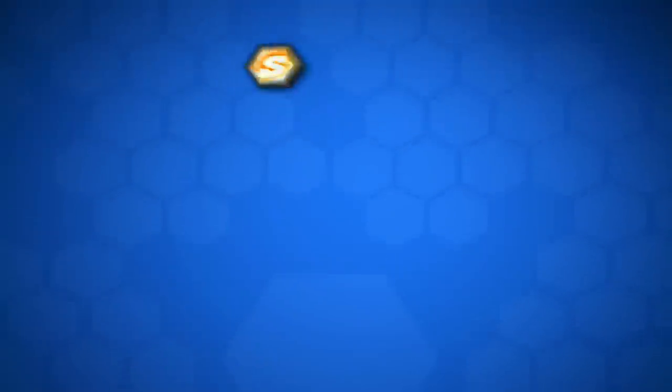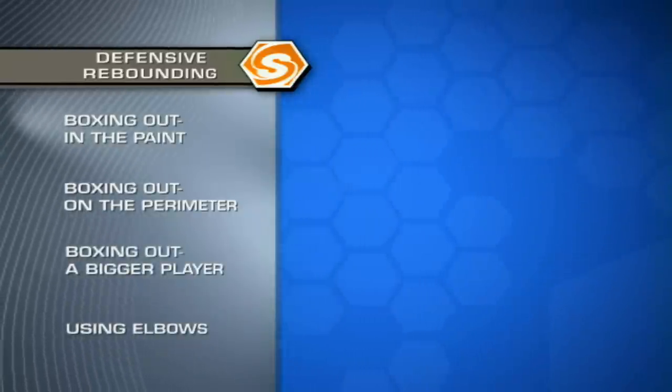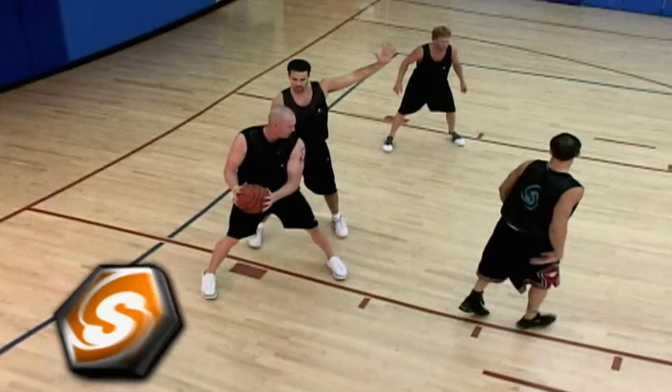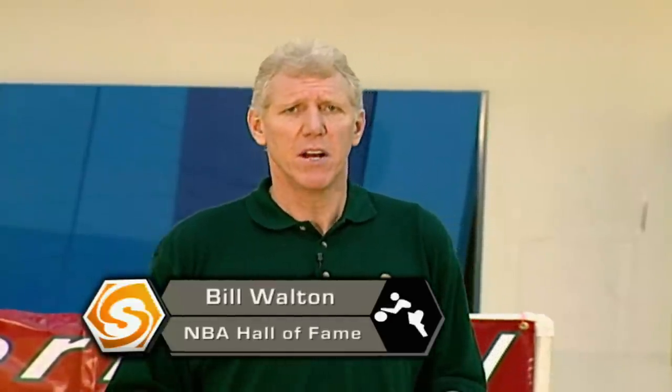Hey, I'm Bill Walton, and you're at Sports School. You've heard so many times over the course of your lives that your coach is saying box out, box out. Boxing out is not about getting underneath the basket and pushing back.